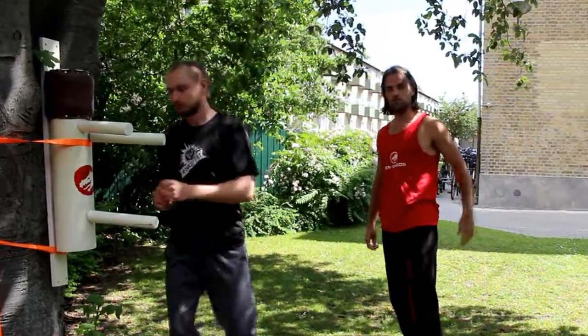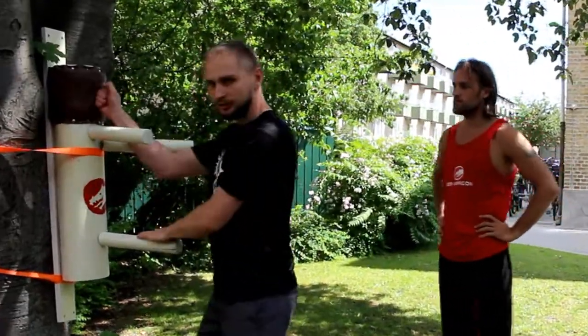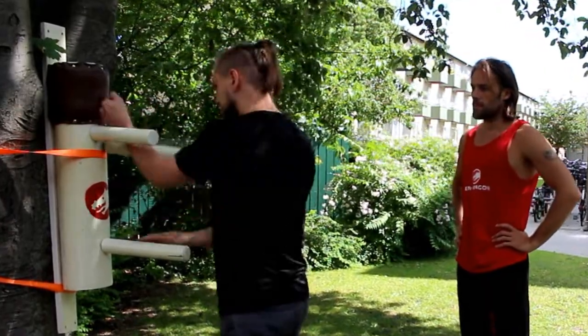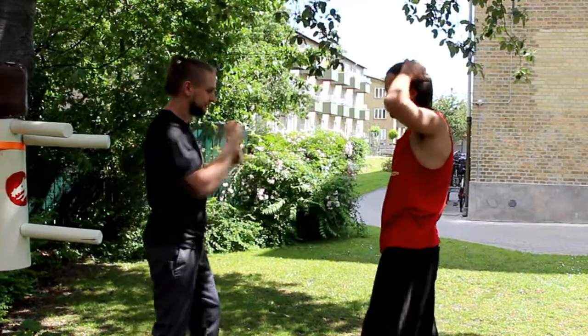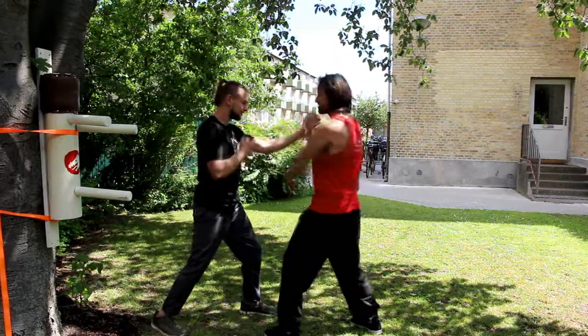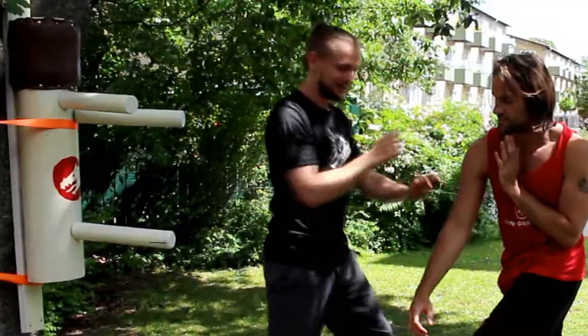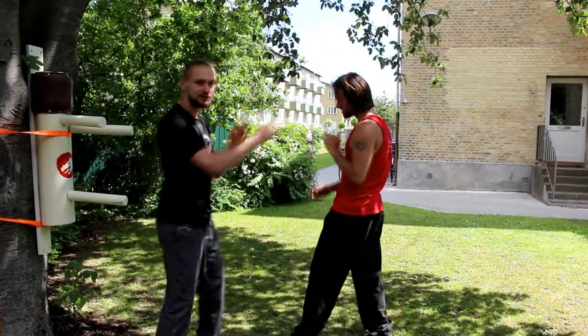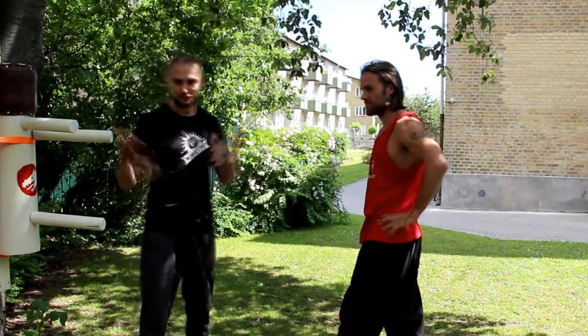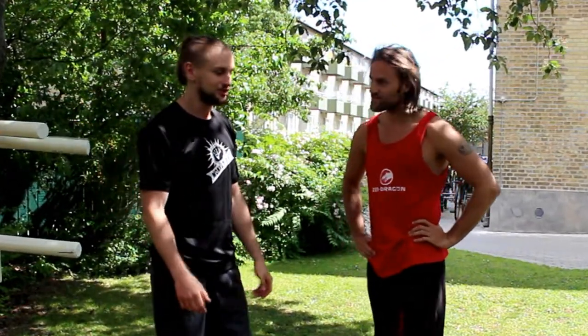The last part is when you control one arm and shoot into his face. For example, you make a double punch — one and two. You try to control one hand, switch from defense to attacking him, and control his body. That's how you can use the form in application.